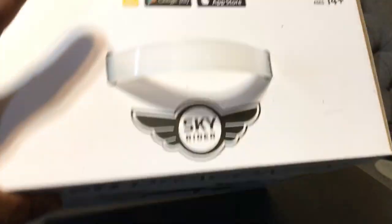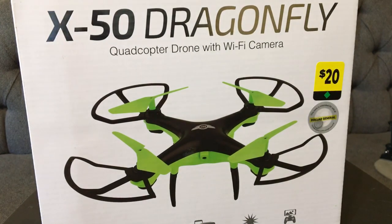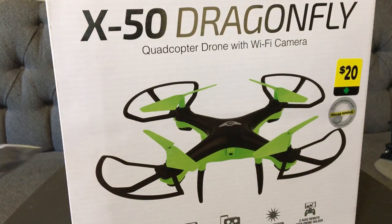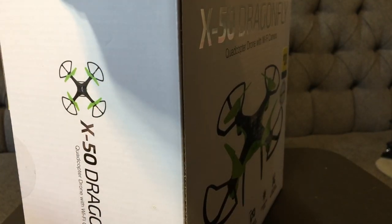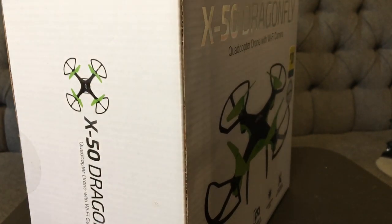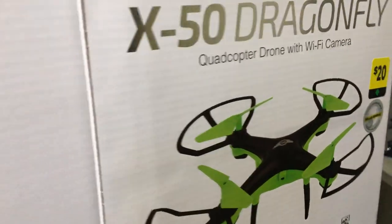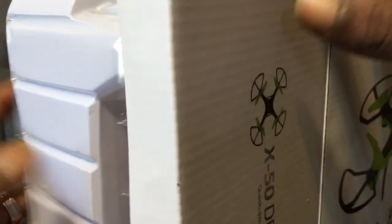This is by a company called Sky Rider. We're gonna get into this smooth unboxing and see what it's all about — another good Black Friday deal for y'all from your boy Drones and Dogs. Got the unboxing knife on deck already. Let's see if this guy's worth the money or not. Let's check it out — X50 Dragonfly, 15 bucks.